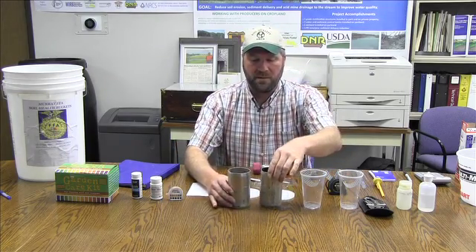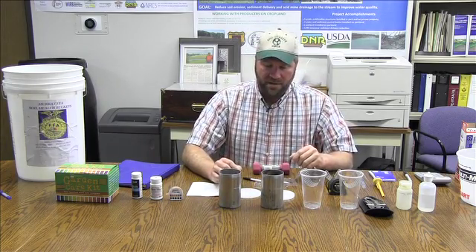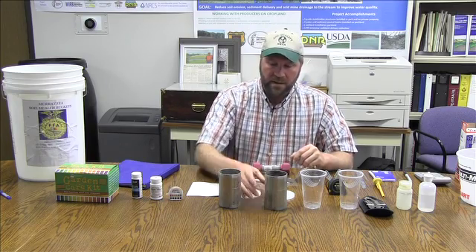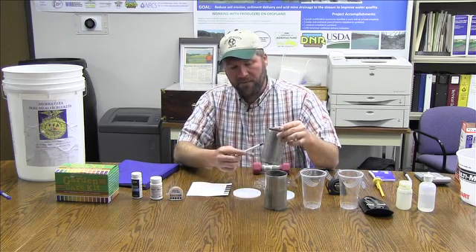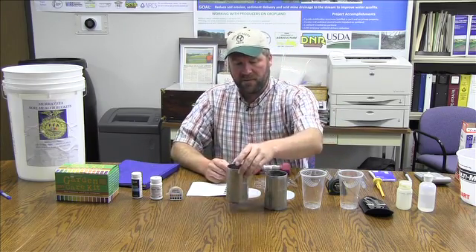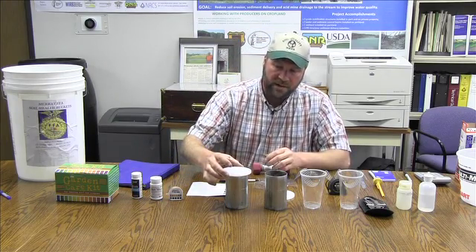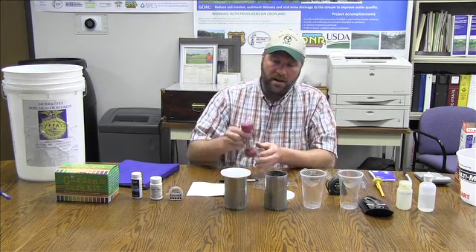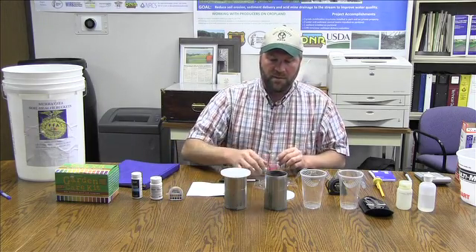Here we have two cylinders. One can be used for the infiltration test and one can be used for the bulk density. For the infiltration test, you'll see there's a three inch ring here that you want to drive the cylinder into the soil. Here is the cap that fits right on top of the cylinder, and here is a two pound weight that we would use in the field to pound that into the soil itself.